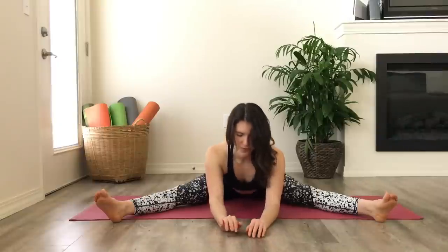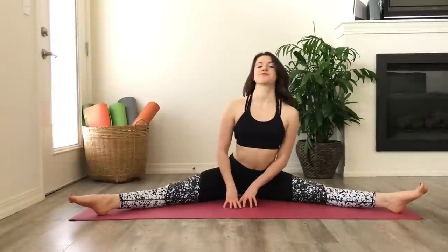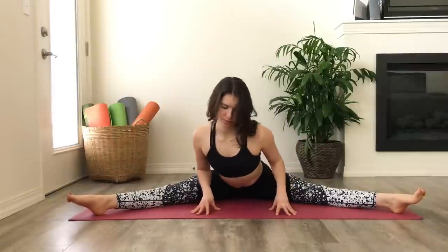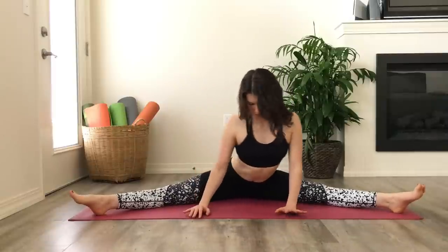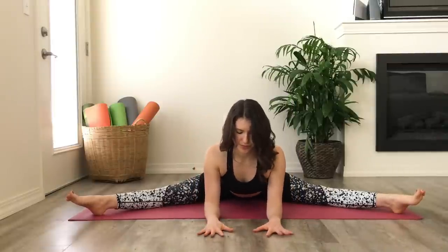Release that stretch, lift up a little, take your feet a couple inches wider on each side. Begin to lean forward, take any little movements that help you ease into the stretch. Find as much length for the spine here as you can — if that means you're seated up tall, totally cool; stay there as long as you feel a little stretch along your inner thighs and your hamstrings. That's what I'm looking for. Find your edge.